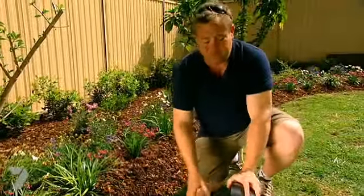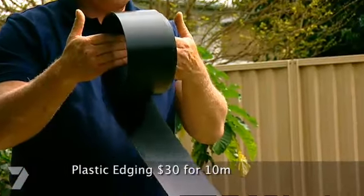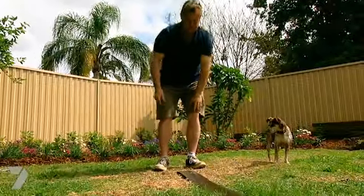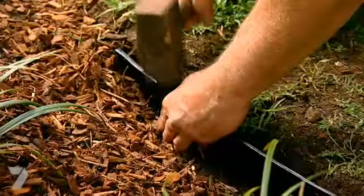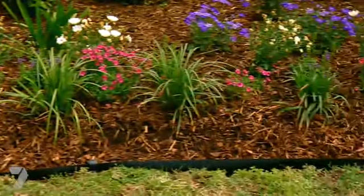Now if you don't trust yourself with the spade edge, you can add some plastic to it. At three bucks a metre, it's not much more than pocket change. The way to work with it is roll it out in the sun, let it sun bake. It makes it nice and soft and easy to work with, and then you just peg it in and put it where you want it.